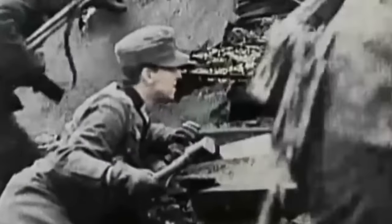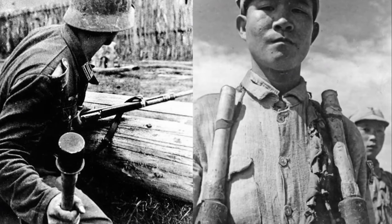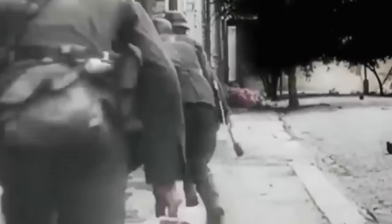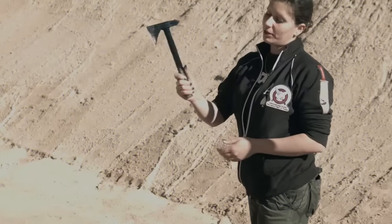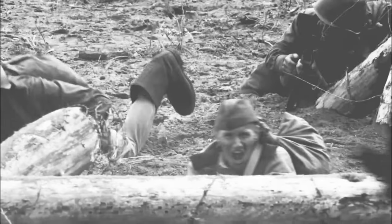While most grenades of the era were spherical or cylindrical, the Steilhandgranate's elongated shape stood out. The handle provided leverage, making it easier for the average soldier to throw it in a more controlled manner — think of it like the difference between throwing a baseball and a javelin. The handle also allowed for a spinning motion, similar to throwing a tomahawk, which helped with distance and accuracy, providing a significant advantage as soldiers could maintain more distance when attacking or defending.